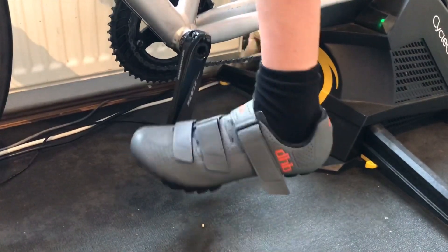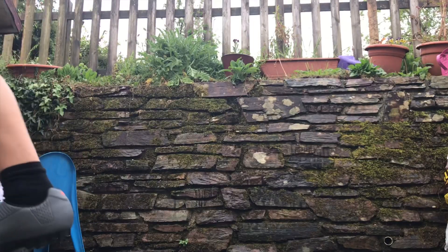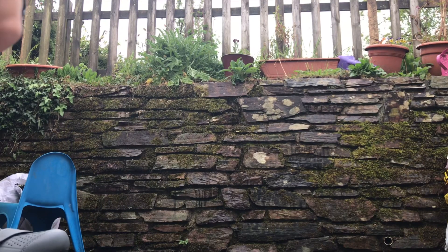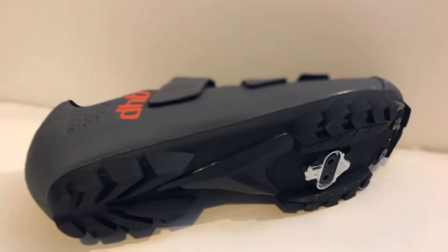Unclipping is even easier and can be done left, right, or even up. As these are mountain bike shoes they are fairly easy to walk around, but a little weight may be required to be lifted off the front to allow for the cleats. They have grippy sections at the back and front, so if you need to walk on a trail you should be able to do so without slipping and sliding all over the place.